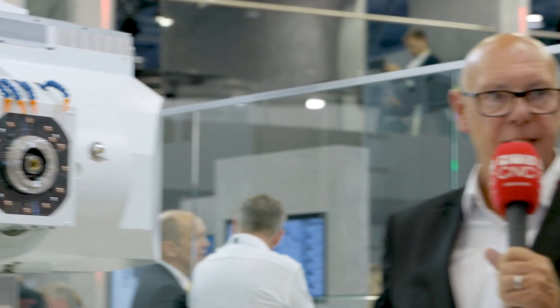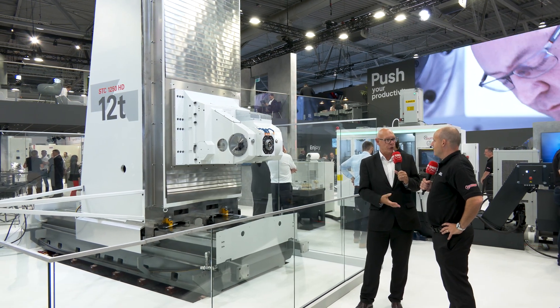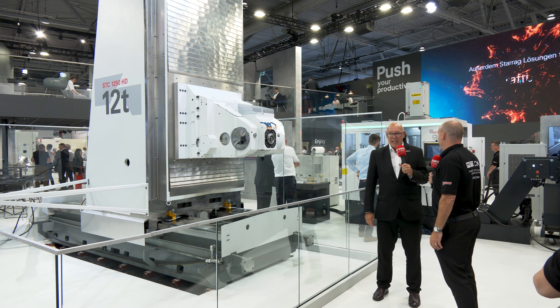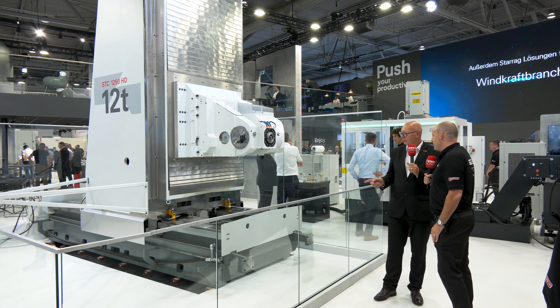With hydrostatic ways you're able to cut the parts a lot quicker. When I talk about parts I talk about aerospace structural parts made of titanium, for example. It's a bit like a hoverboard — you know, the old Back to the Future. That's absolutely what it is.